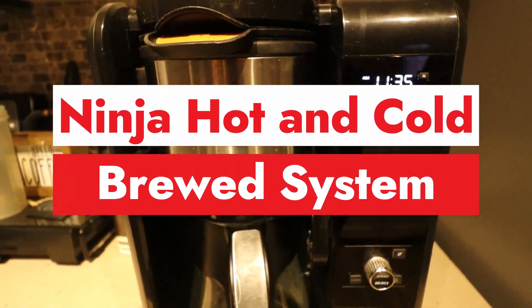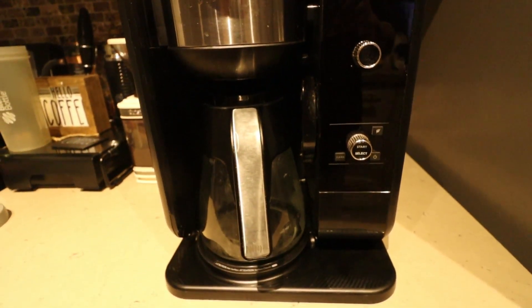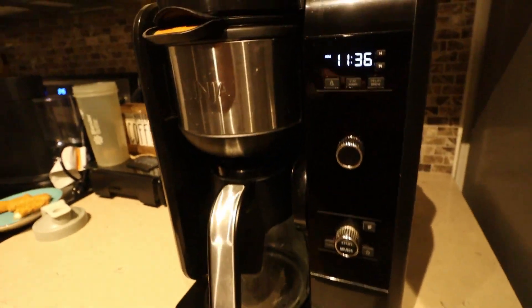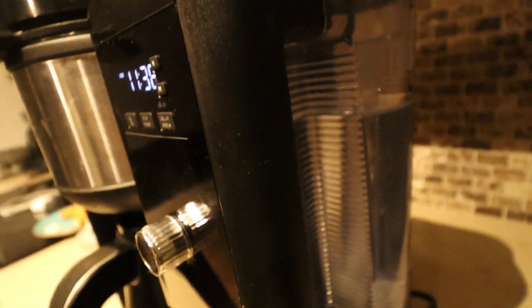Here is the Ninja Hot and Cold Brew System tea and coffee maker. Here is the front end — check it out. It is off at the moment. It has a little timer on the front on the right-hand side.